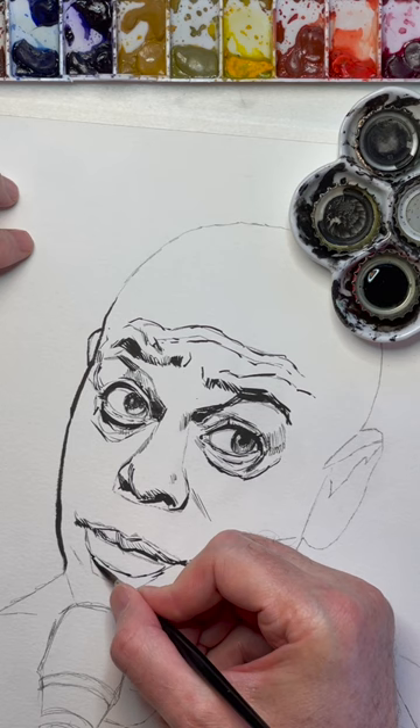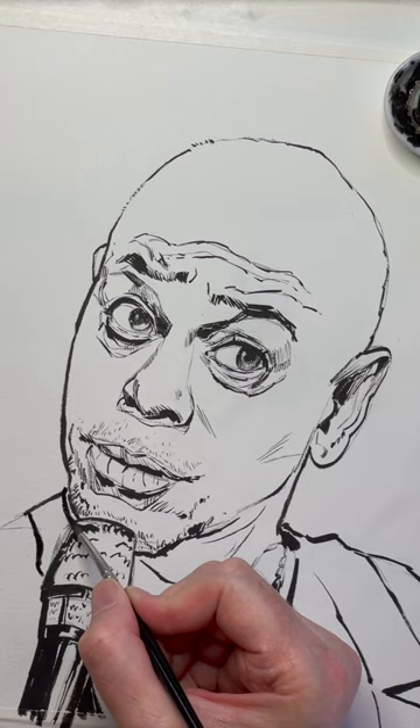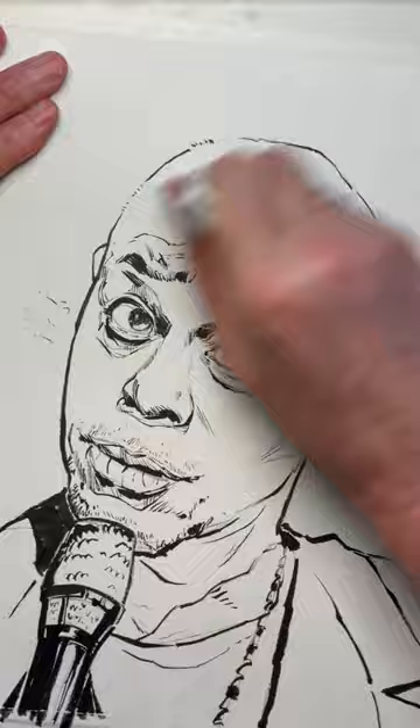Notice I am trying to blot in the darkest blacks anywhere I know there's a real shadow that watercolors might be really hard to color in. And there he is. There's my ink of Dave Chappelle.